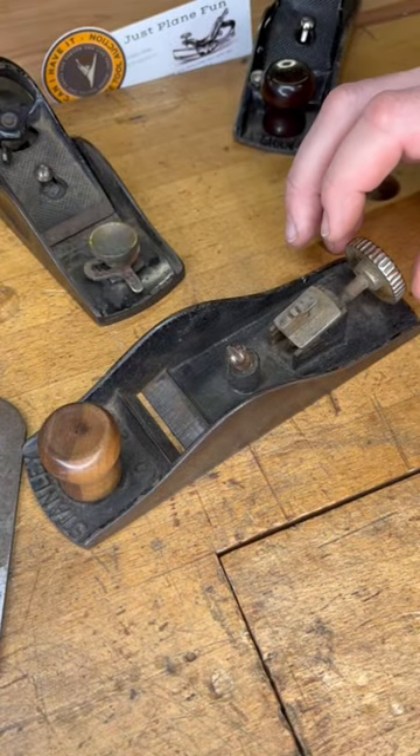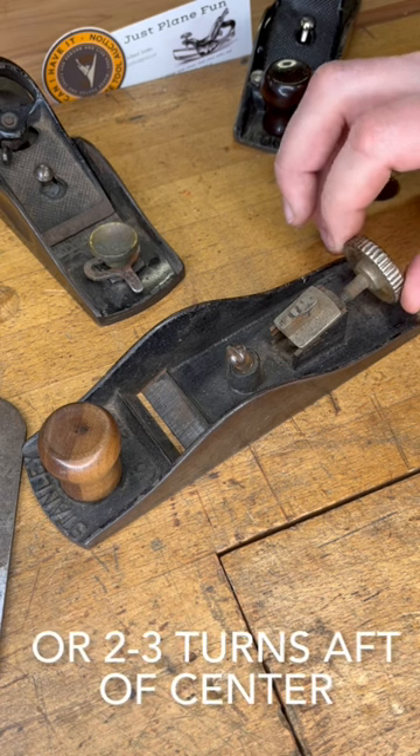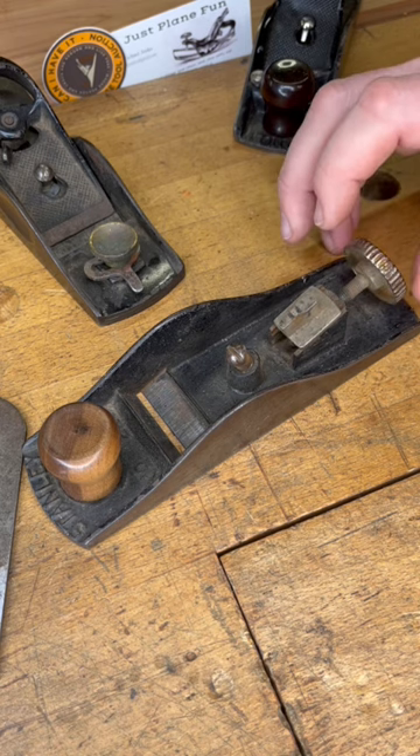The first thing you want to do is set your adjustment mechanism right at the halfway point. So if you're familiar with zeroing iron sights on pew pews, that's what you're going for — so that way you have room to adjust it both forward and aft.